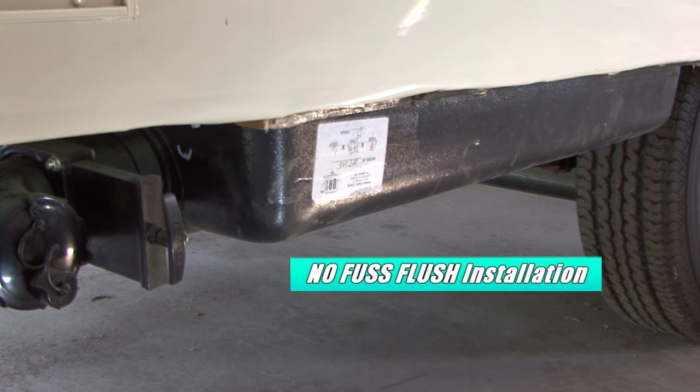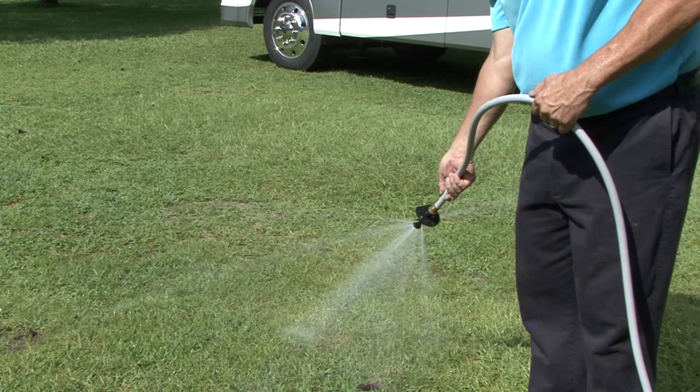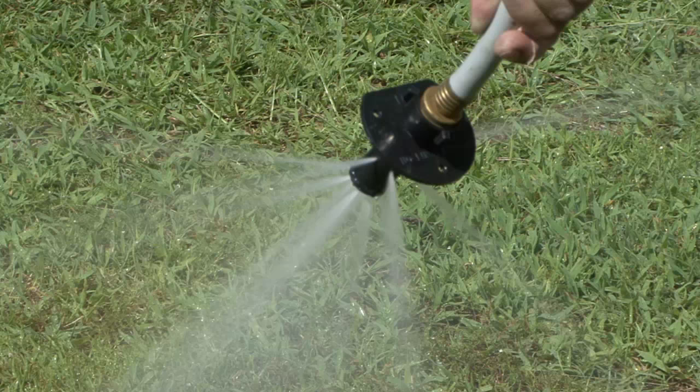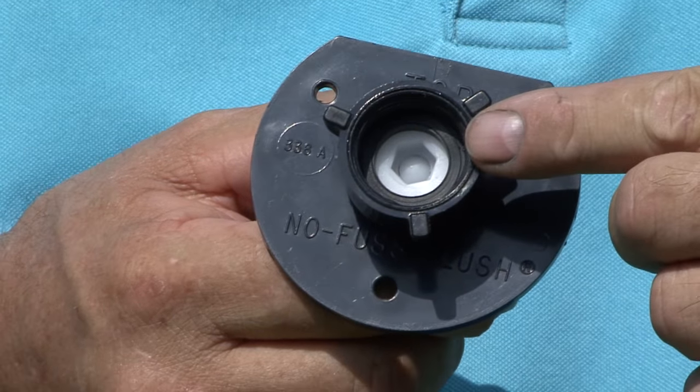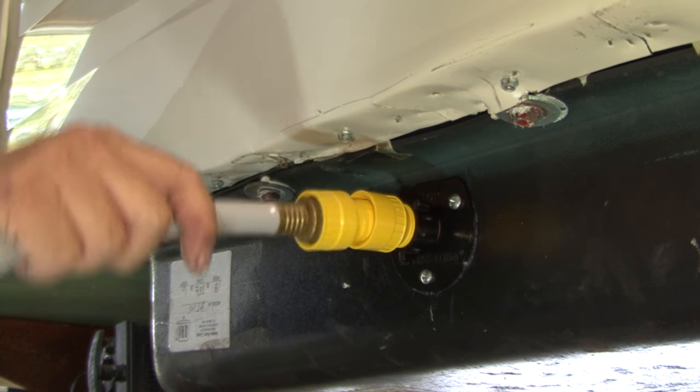The No Fuss Flush connects directly to the holding tank. The multi-directional spray nozzle makes rinsing and cleaning the tank a breeze, and there's an internal check valve and quick coupler for attaching the hose.